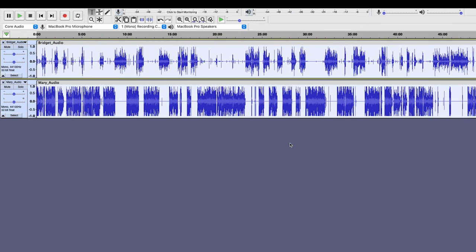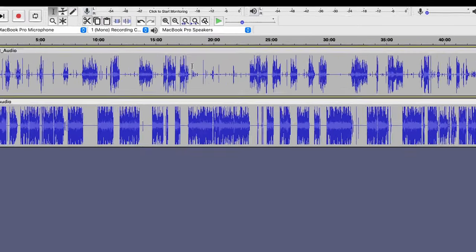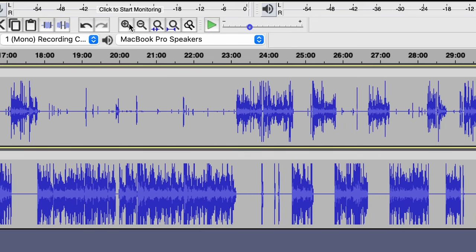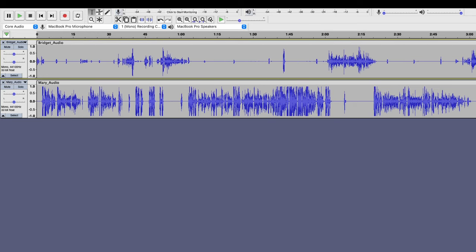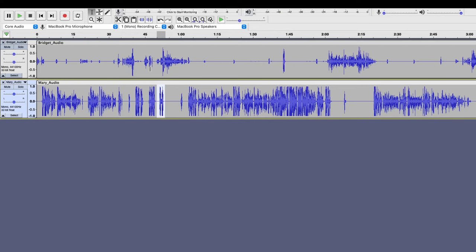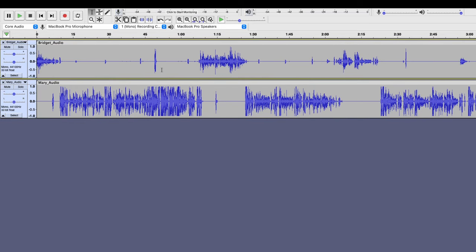Once you've done that, you want to cut off the silent parts at either end of the recording, and also any talking that you did before the bulk of your episode. Head over to the Zoom button, which is the magnifying glass with the plus button on it. I don't have much silence, but I do have some talking, so I want to start the beginning of my episode here. I'm going to take the selection tool, click on one track, drag across both tracks, and press delete. Now my episode starts where I want it to start, and you can do the same at the end.